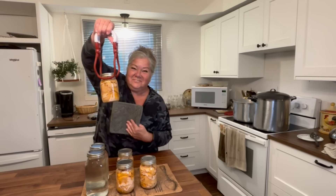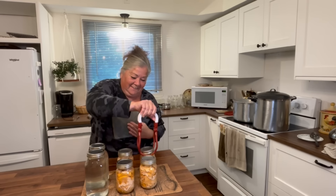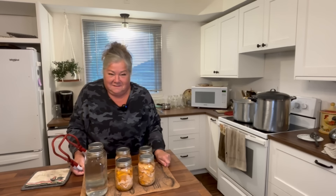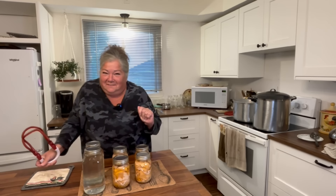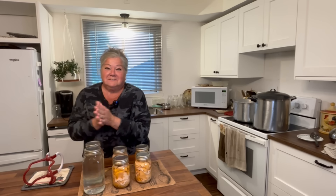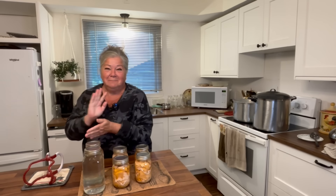Doesn't that look beautiful? It got really cold — but don't tell Frank I put on a sweatshirt, because I'm always telling him he's a wussy in the cold! I'll see you tomorrow to do the turkey soup. Bye.